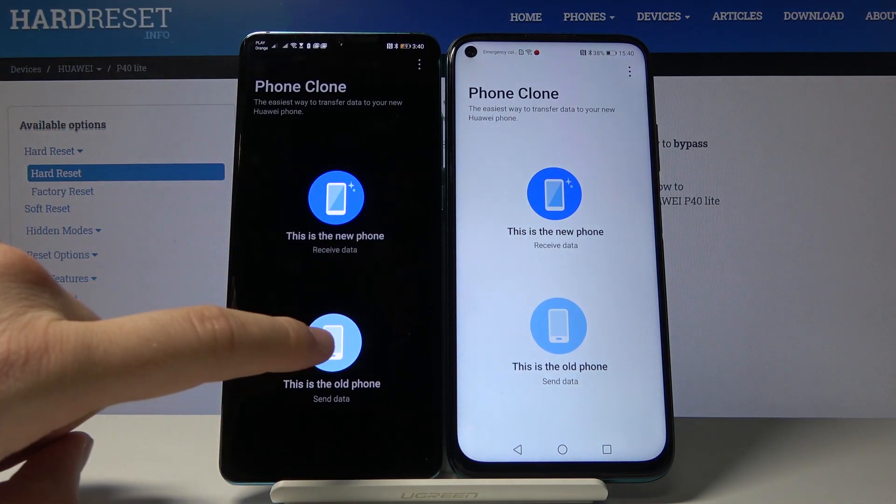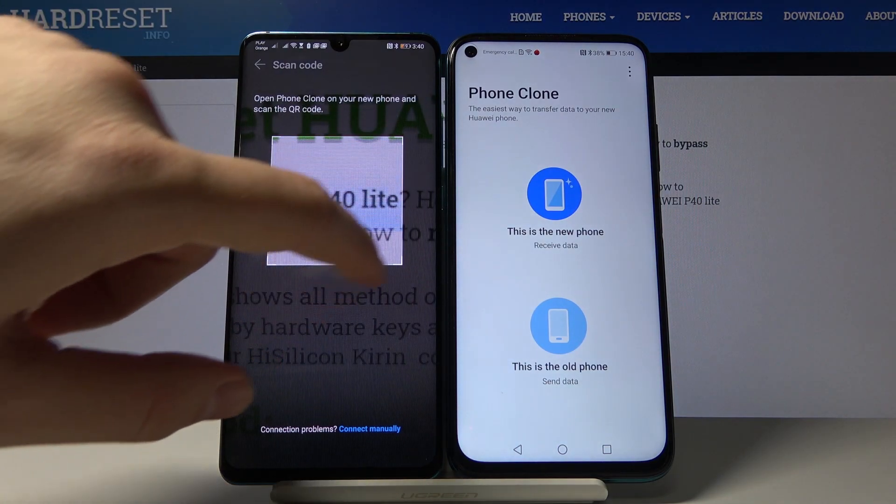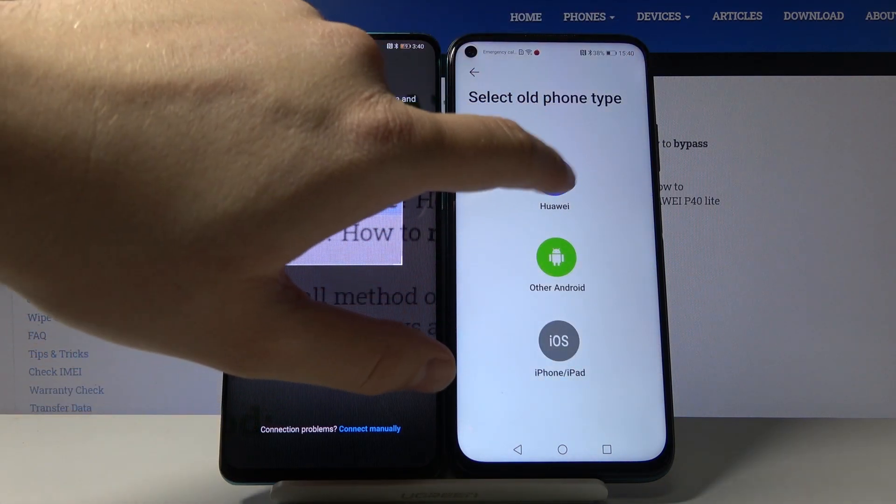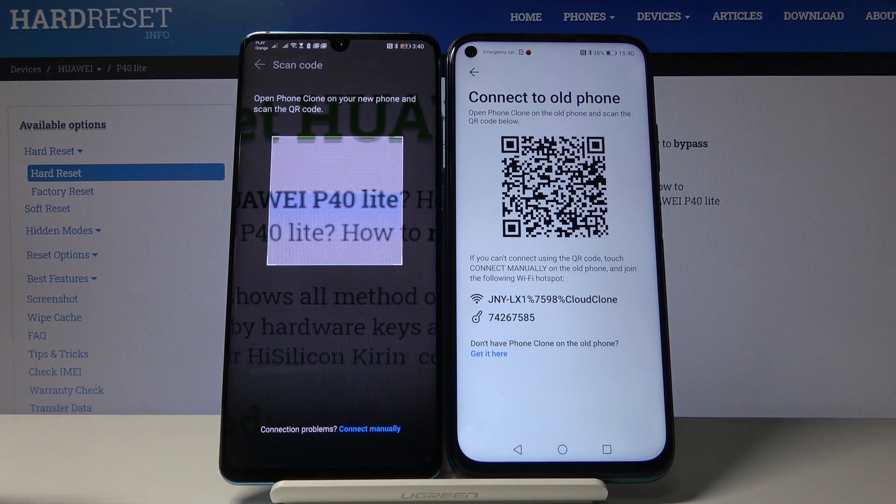Click 'old phone' on the P30 Pro and 'new phone' on the P40 Lite, then just scan the QR code.